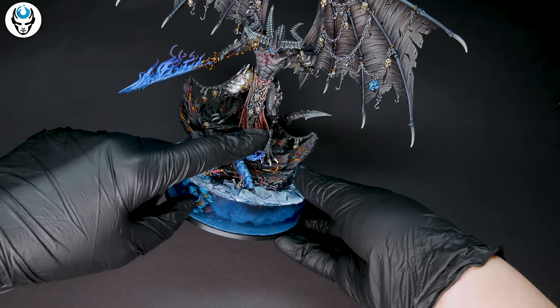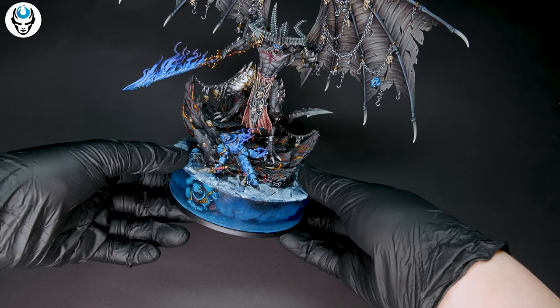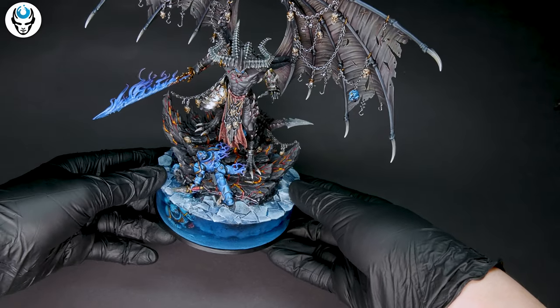Of course the model is also painted beautifully. I am a fan of the violet tint on the Blade of Shadows. Everything you can see here is painted at level 6.